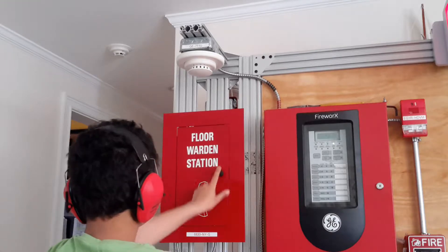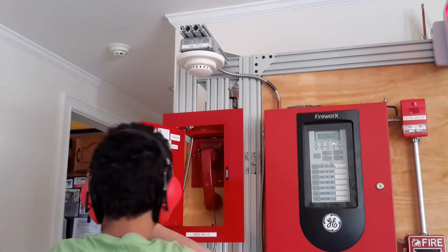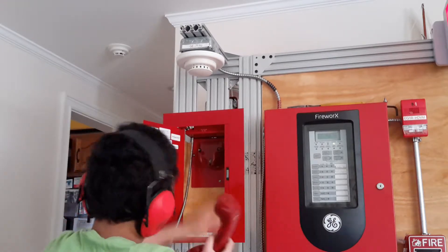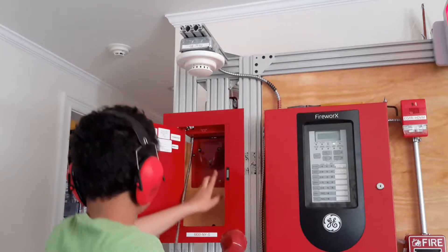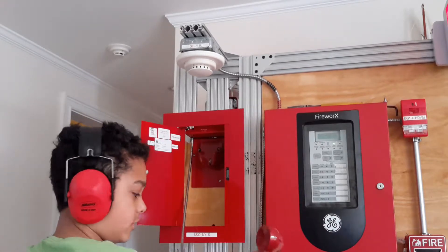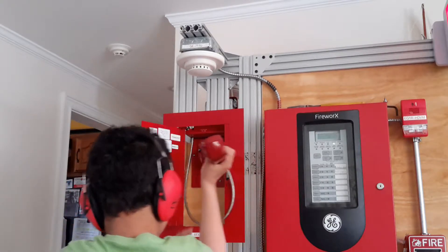So this is a 4 warden station with your phone. The handle right here is for you to open it — your phone's in here. This is not wired up, but if it was wired up when I took this off, this light would light up. When you talk in here, your sound comes through there.